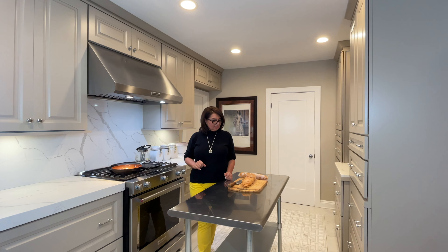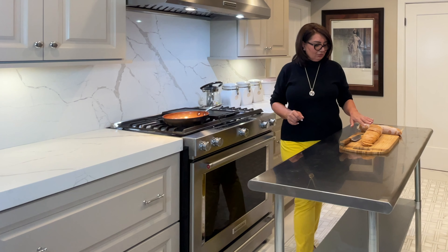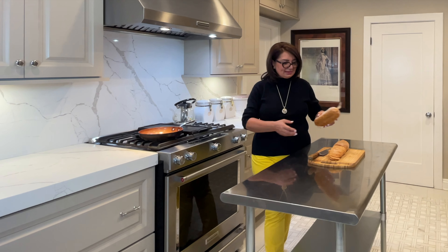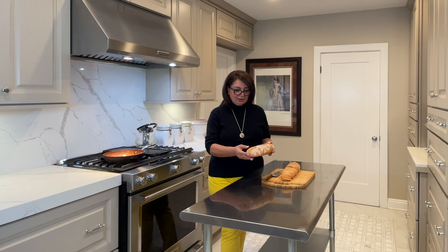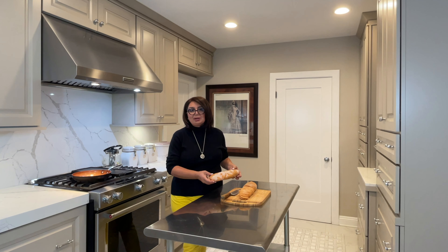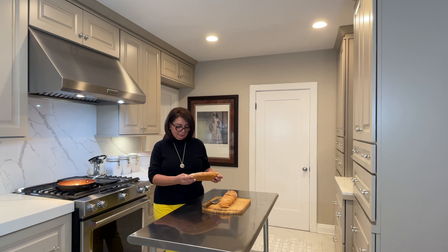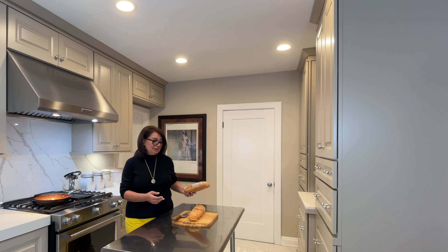Today we're going to enjoy our shawarma together. You can cut as much as you want — you don't have to open the whole thing. You can cut it with the cellophane on, then peel off the cellophane, and wrap the rest back in the cellophane bag and put it back in the freezer.